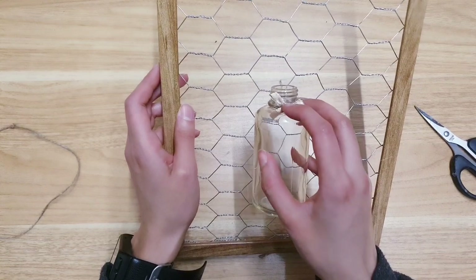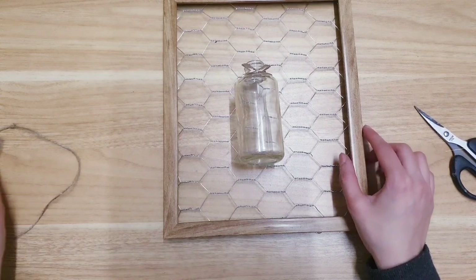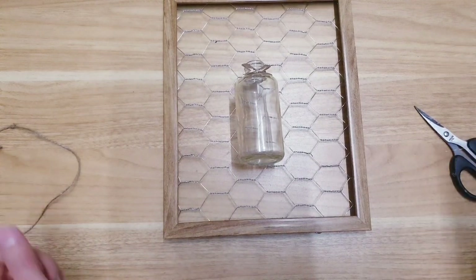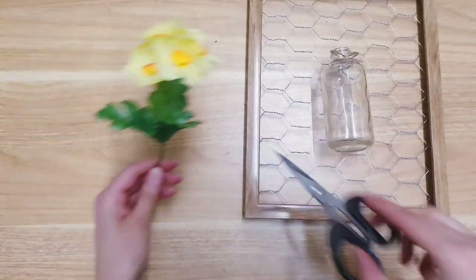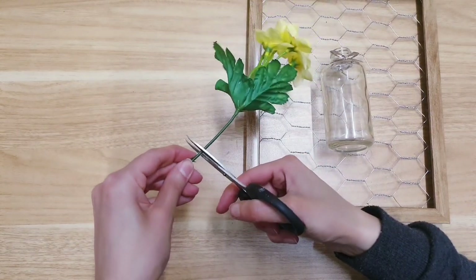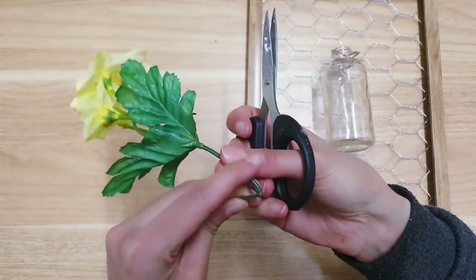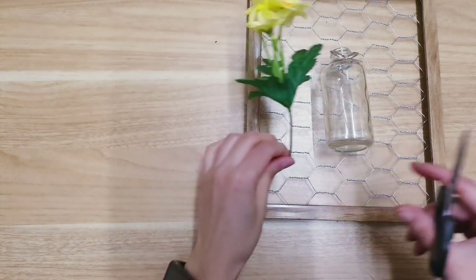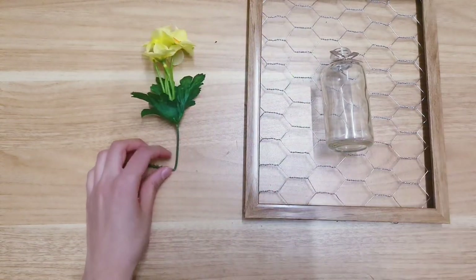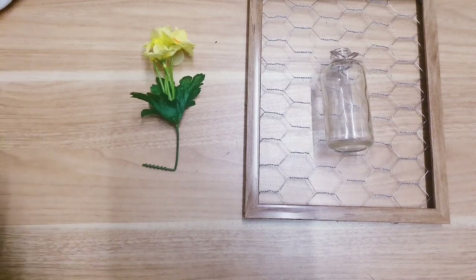I might have to improvise a little bit and use some from my stash. I found this — I think I got it from Wilco. I'm just going to cut it — I'm going to need pliers first because it looks like it's wire. I'll cut it a little bit so I can fit it in the bottle because it's a little too long at the moment.